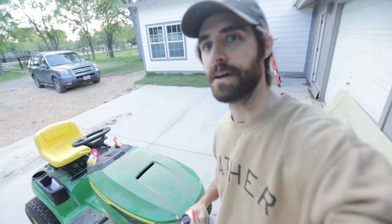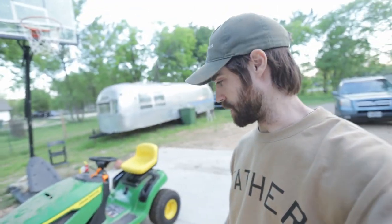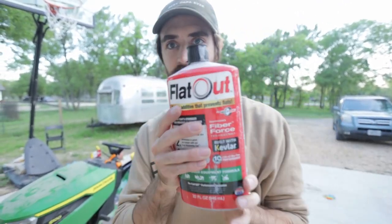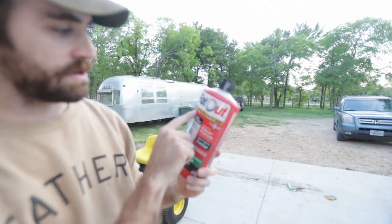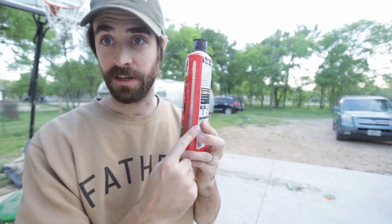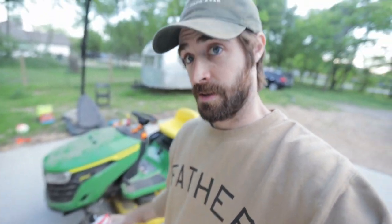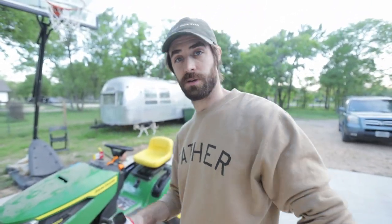I also had a flat on one of the tires. I'm not sure if there was a nail in it, but I grabbed this from Home Depot — it's called Flat Out, a tire additive that prevents flats. I used half of it, filled it up, and it seems to be working. So if you're looking for a flat fix, check that out.